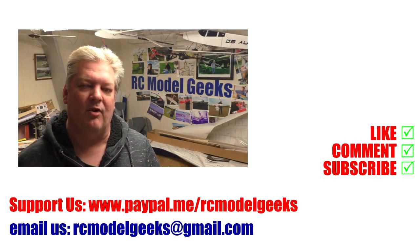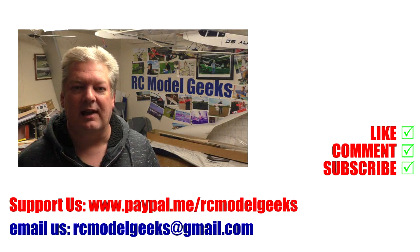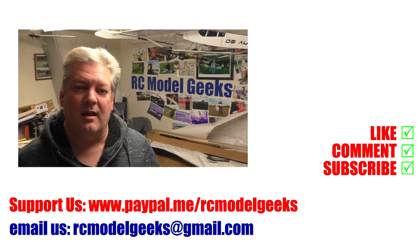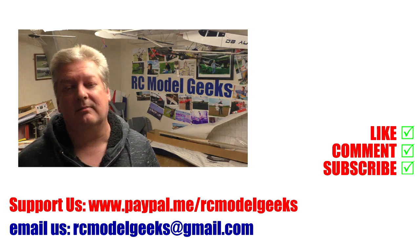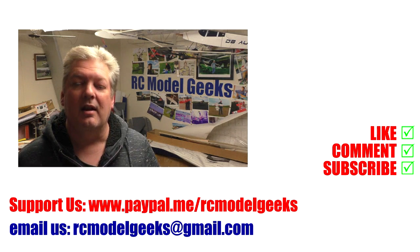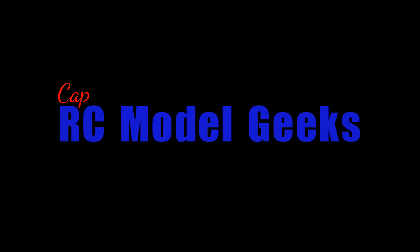Thank you for watching Captain Rob's RC Model Geeks. If you enjoyed the video don't forget to click that like button. If you want to see more don't forget you can subscribe. If you want to support us you can use PayPal at paypal.me/rcmodelgeeks. To contact us, email rcmodelgeeks@gmail.com. We look forward to seeing you in the next video. Bye!